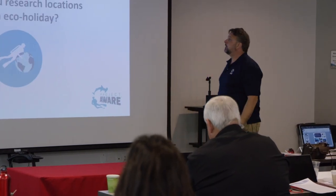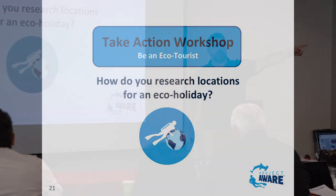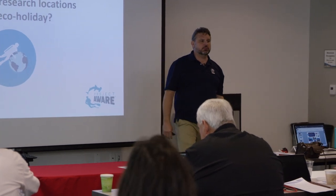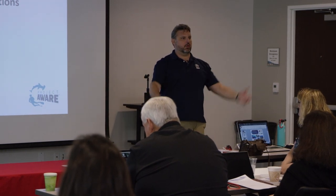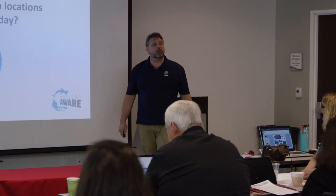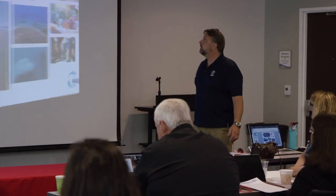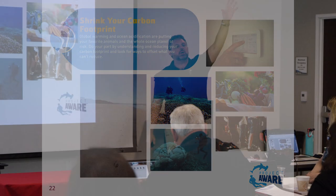How do you research eco holidays? PADI Travel has an eco section. And the number one best place to research? The internet. Contact Project AWARE directly - they may have recommendations. Driving people to 100% Aware dive centers as well. And then shrink your carbon footprint - this is stuff to talk to all your students about. Not just from Project AWARE but also: why would you want to own your own gear?